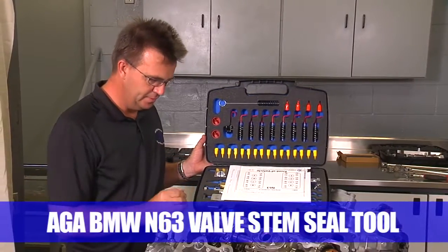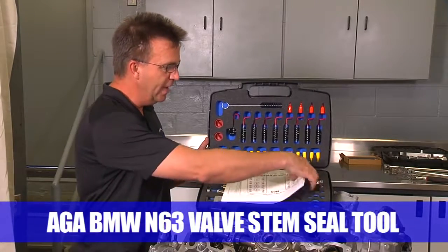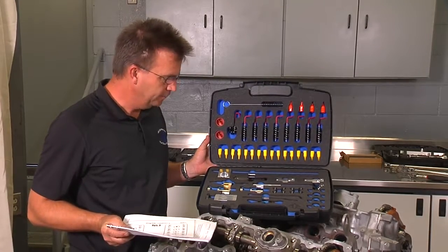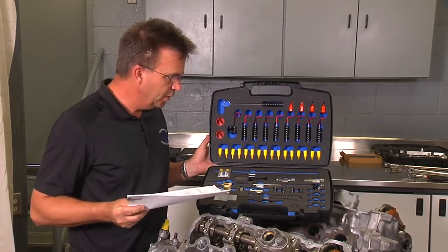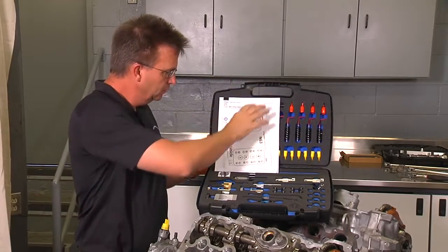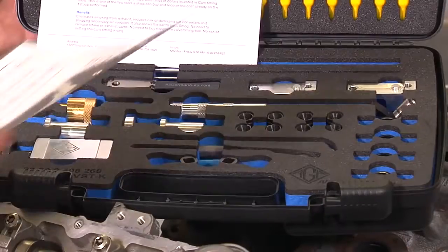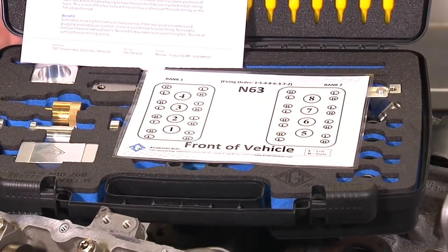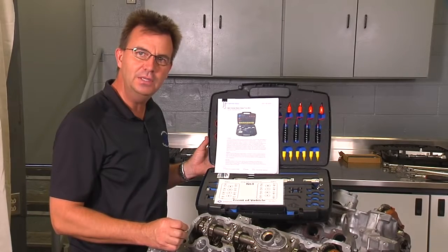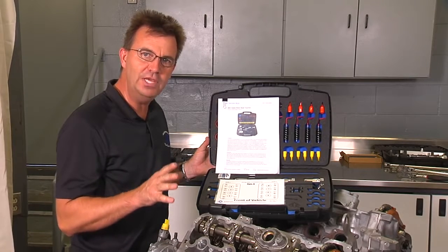In this video we'll be covering valve stem seal replacement on the N63 engine. Here we have the All German Auto valve stem seal replacement tool kit. The kit comes complete with everything you need to do the actual valve stem seal replacement, a full set of instructions, and an instructional card that you'll need while doing the procedure. There are a couple of additional tools you'll need in order to perform this repair, so let me go over those to make sure you have what you need before you start the job.